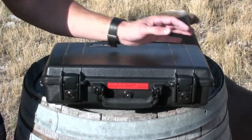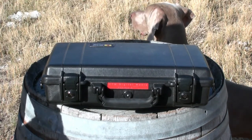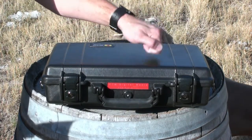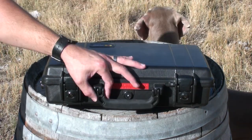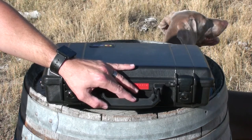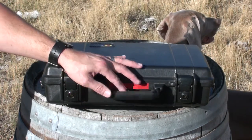Let's take a look at the Pelican 1470. As you can see it's made from the classic virtually indestructible ABS material that Pelican uses with all their hard cases. It's got a single handle here with a nice grip. It's not as fancy as the larger handles on the other cases but it seems to do the job.